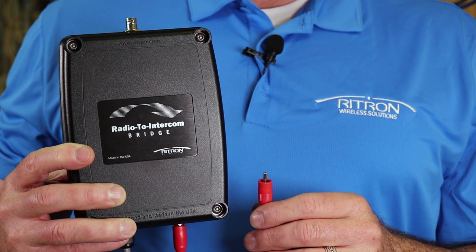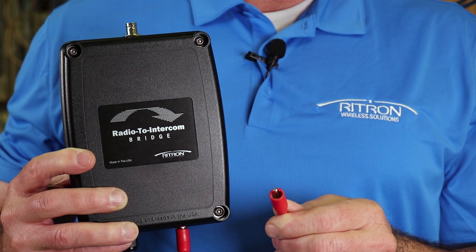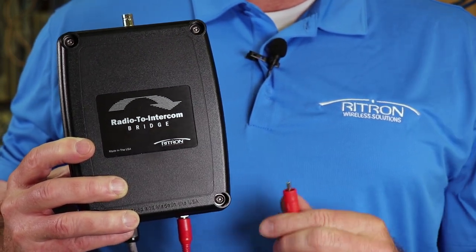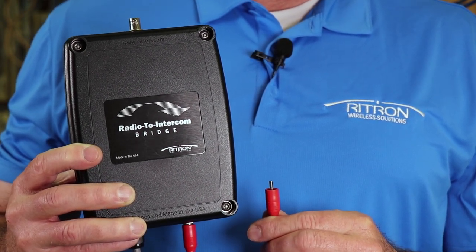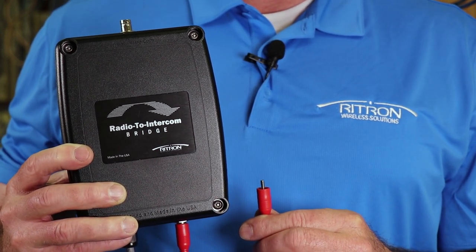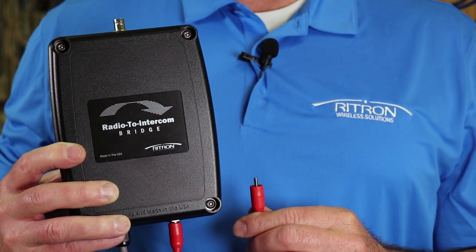Most PA amplifiers connect to the Radio to Intercom Bridge by either the standard RCA jack to the mic input, or through the 600-ohm imbalanced mic input on a screw post or clip-in connection. In demonstrating and installing the Radio to Intercom Bridge, we've found that most PA amplifier manufacturer websites have the information and instructions needed, or in some cases, simply calling the local PA amplifier reseller has been beneficial.